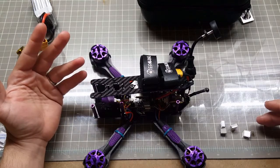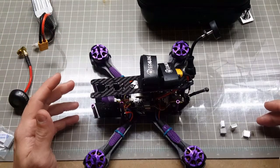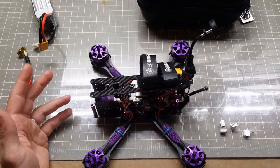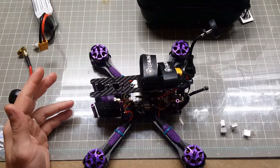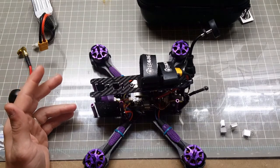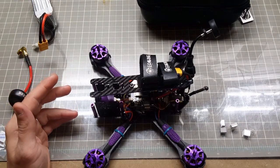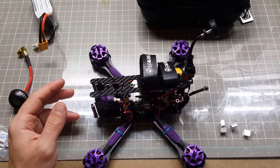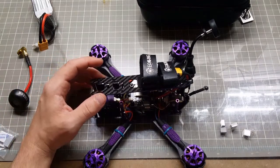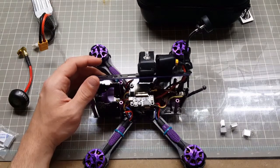I'm going to try to help you guys out, and basically I'll just use my quad as an example until I get suggestions for mods or anything — just drop it down in the comments and we'll try to get that video out.